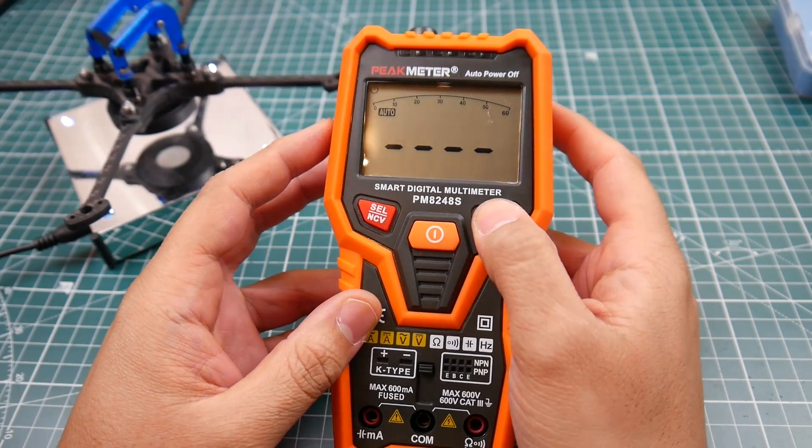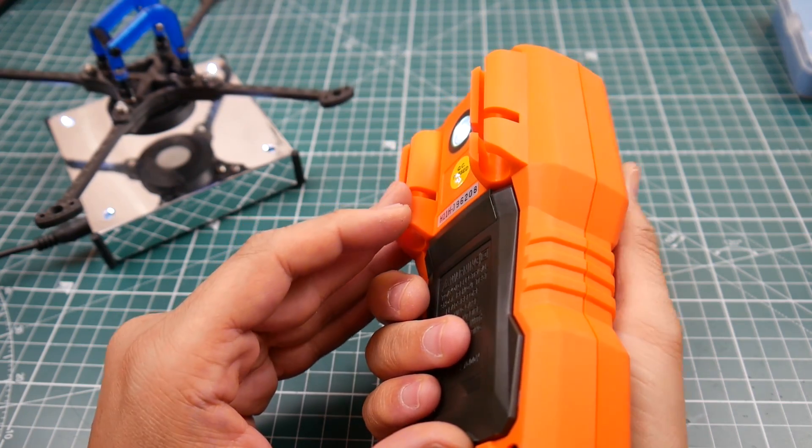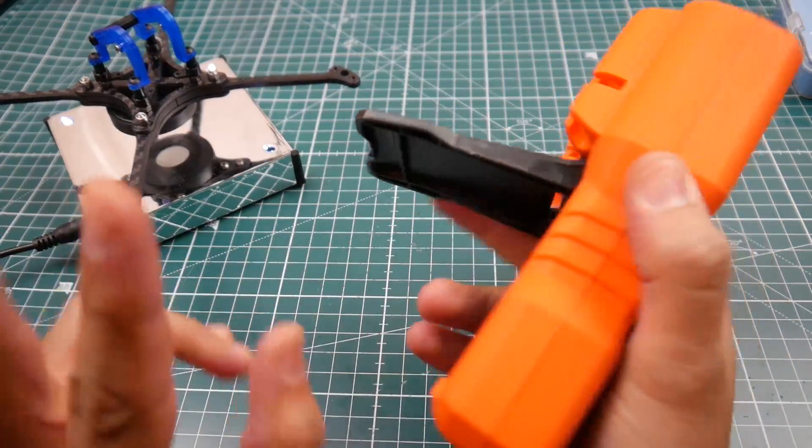This also has a backlight, and what's really cool is when you hold the button in, it also activates a flashlight on the back. That's pretty awesome — I really love that.